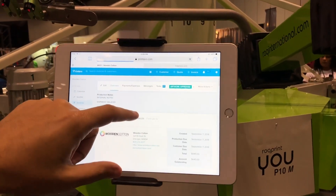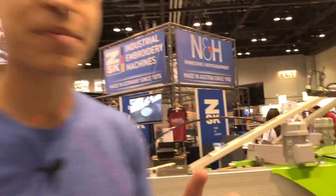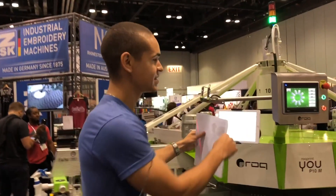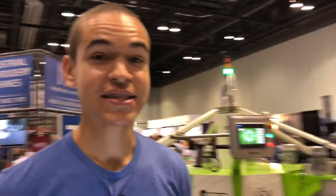Now he's got it in here. He can go in, he can change the status and just keep moving from there. Now something else some shops do is take the iPad off the press and use it to scan in.